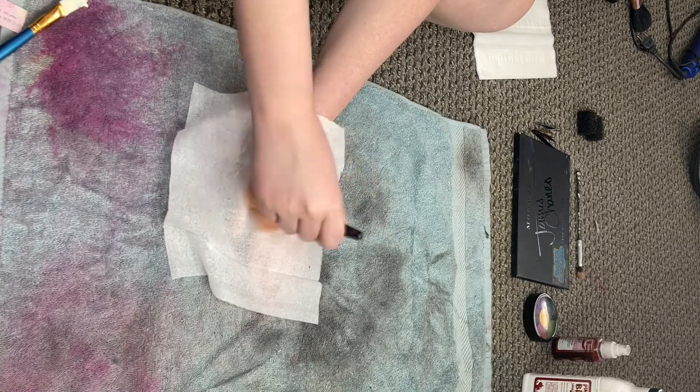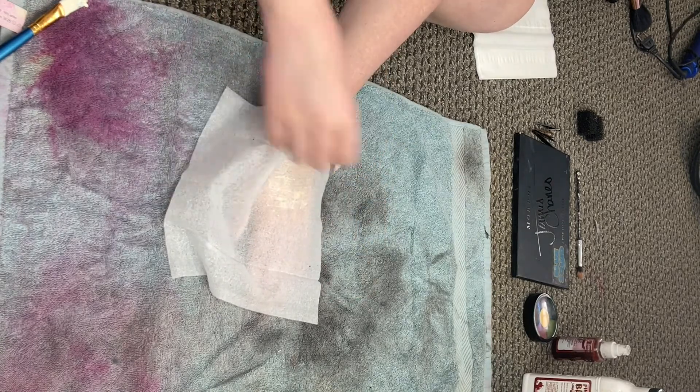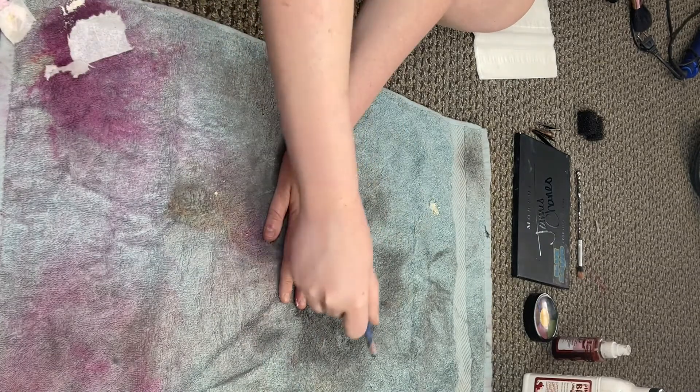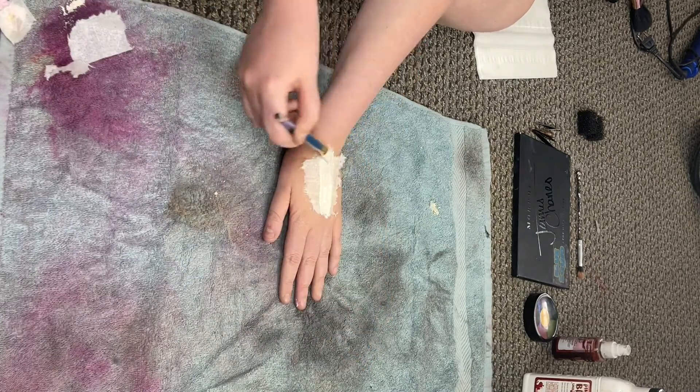Next, tear off the excess paper. Do this three to five more times. I tend to make it skinnier with each layer so that it blends into my skin better.